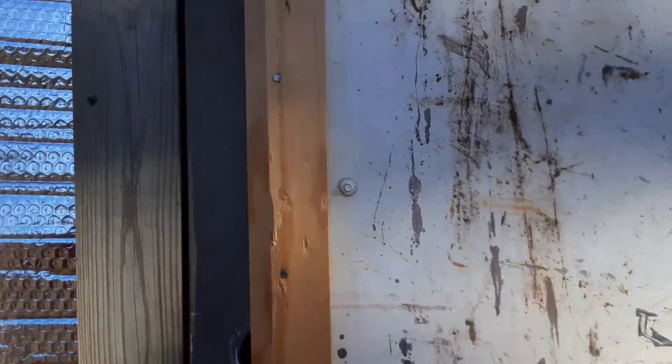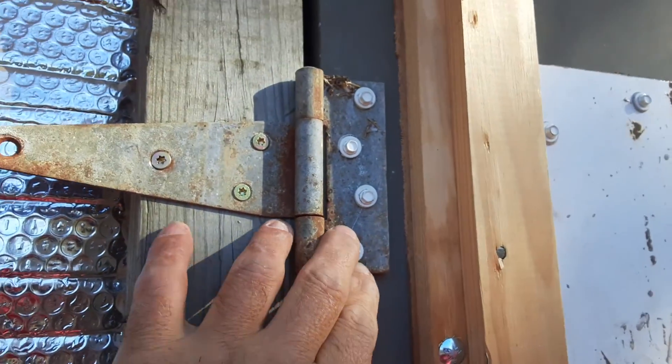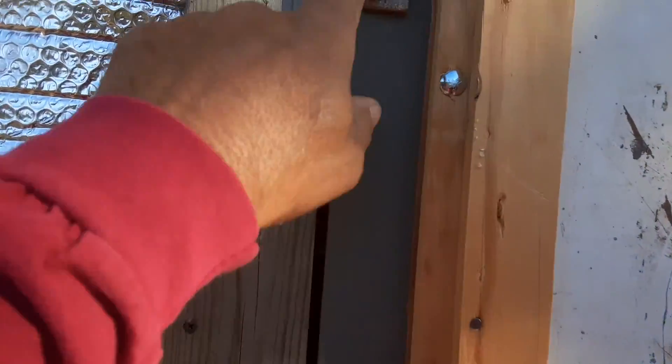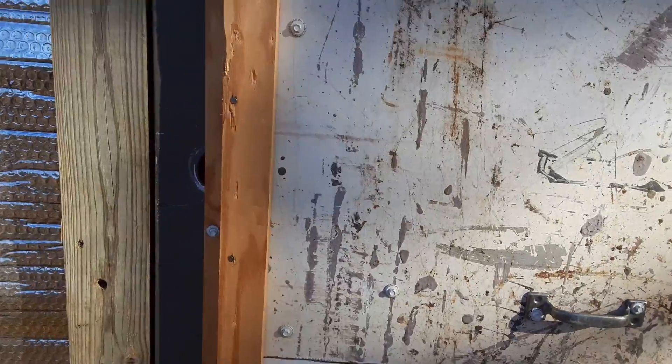Now my only concern is I may have to do the same thing with these hinges right here — I may have to put a through bolt on the hinges too. They're gonna come off the wall though; they're in there pretty good. But I may still have to put a through bolt on the hinges.